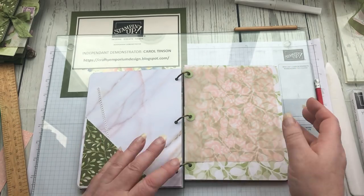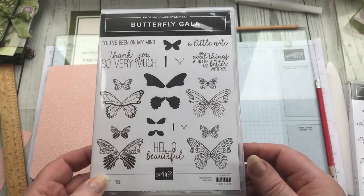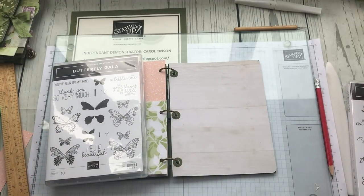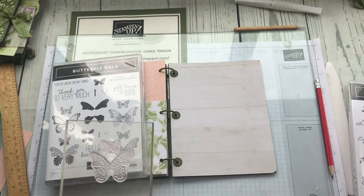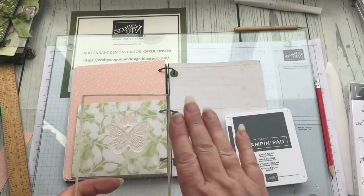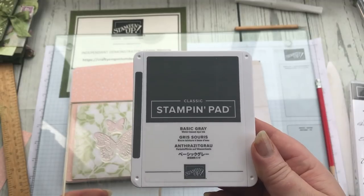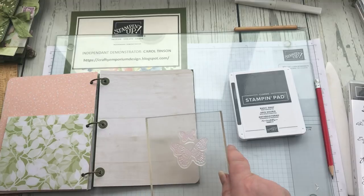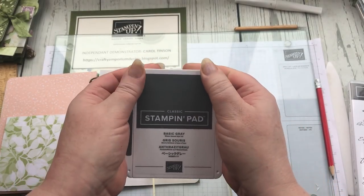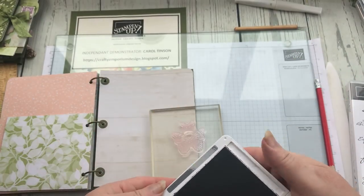The other thing you can do is some stamping. I'm loving my butterflies at the moment and I can use my butterfly stamp to stamp up some of the pages. I like to use a fairly dark grey rather than black, because black can look too stark. I also found a new way of opening these ink pads — if you push them down there, it lifts it up, which is a little bit easier than trying to pull it out.